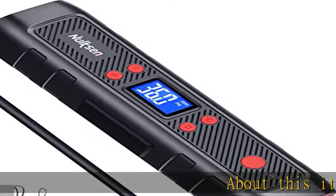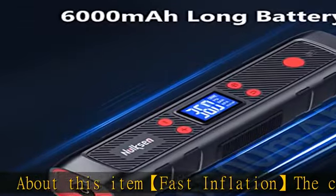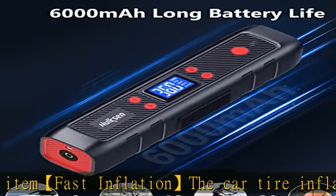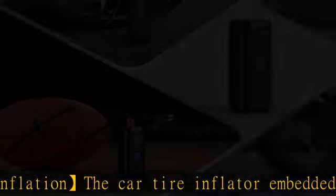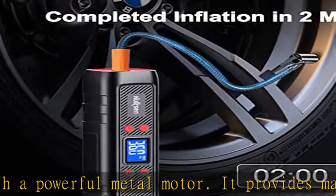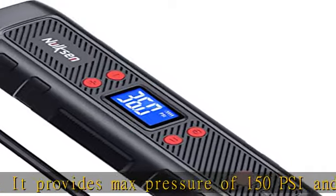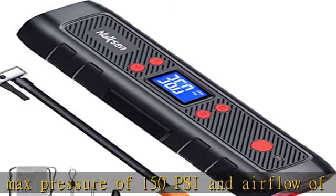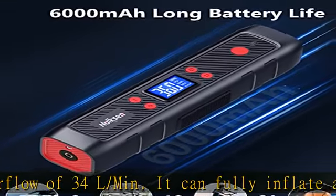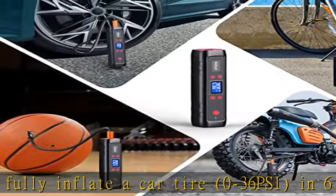About this item: Fast inflation. The car tire inflator is embedded with a powerful metal motor. It provides a max pressure of 150 psi and airflow of 34 L/min. It can fully inflate a car tire from 0–36 psi in 6 minutes, or refill a car tire in a daily situation from 29–36 psi in 2 minutes. Testing data based on a standard tire 195/55/R15. It can completely deal with your daily needs or emergencies.